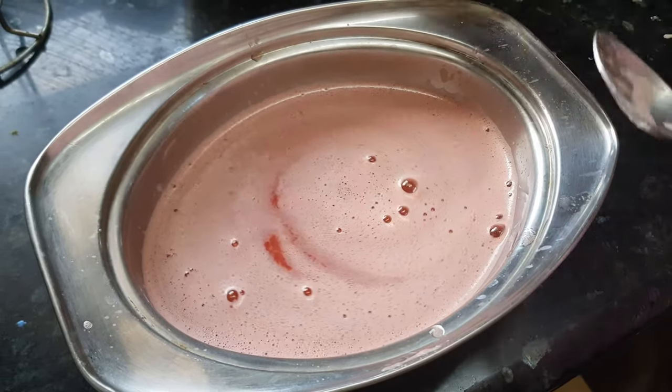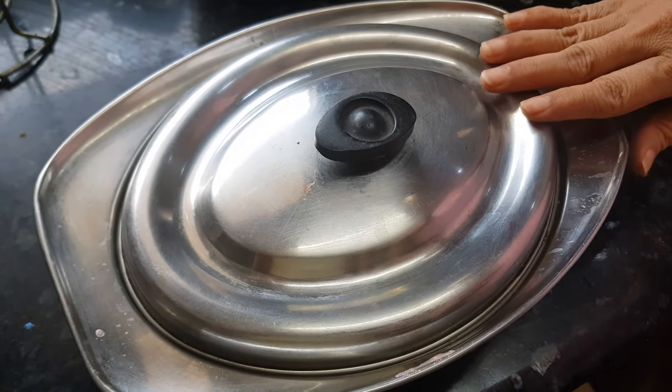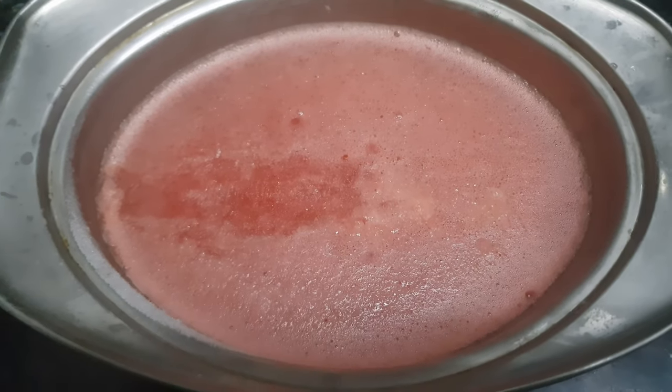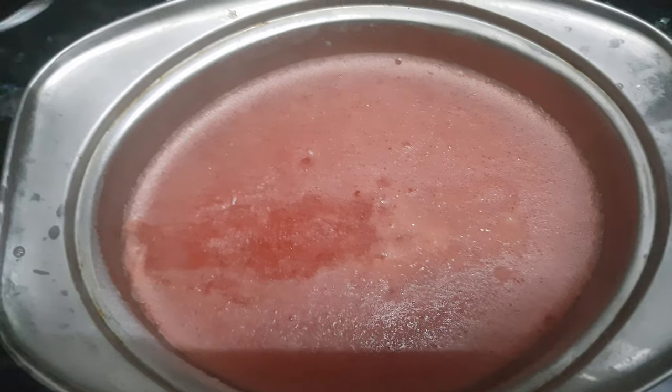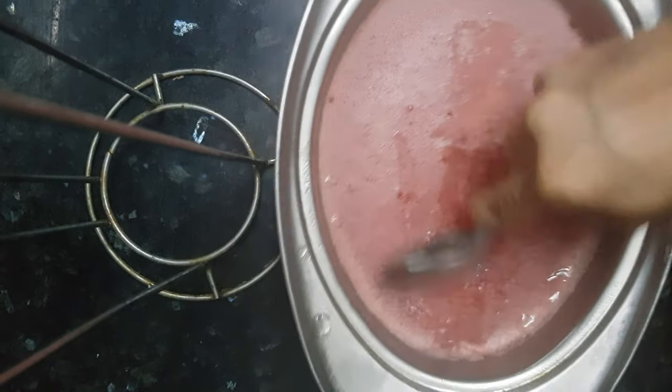Close the lid and keep this in the freezer for about five to six hours or overnight. After overnight freezing, the watermelon juice is frozen. Now we need to scrape it out.